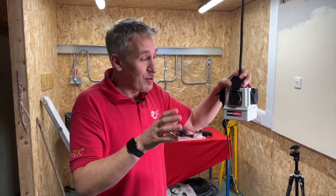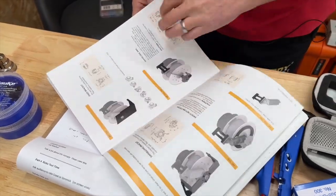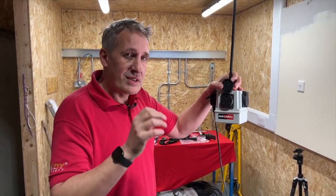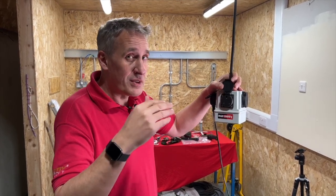I'll leave a link in the description for the range because it's immense — it covers loads of different uses including gases, air, and even Cat5 or Cat6 data. For data, they have a really clever slip ring mechanism to ensure that the data connection is stable through the slip ring.